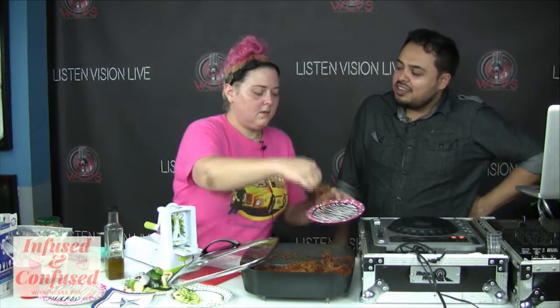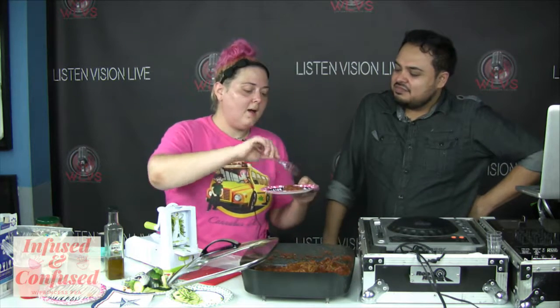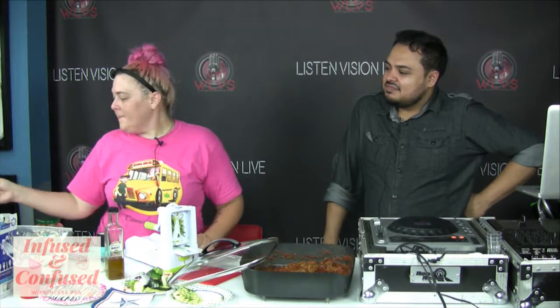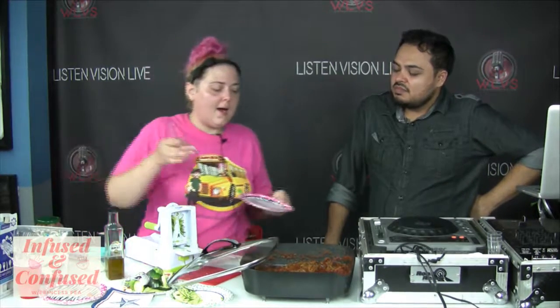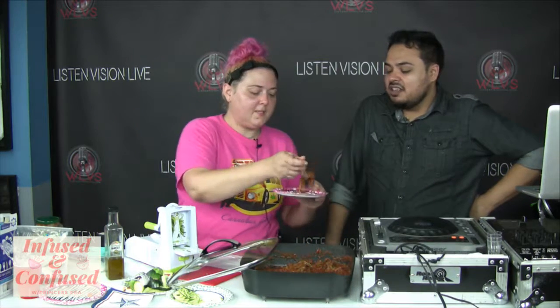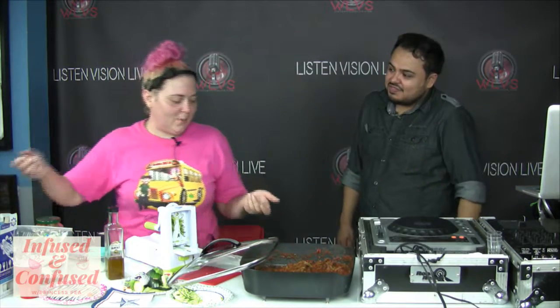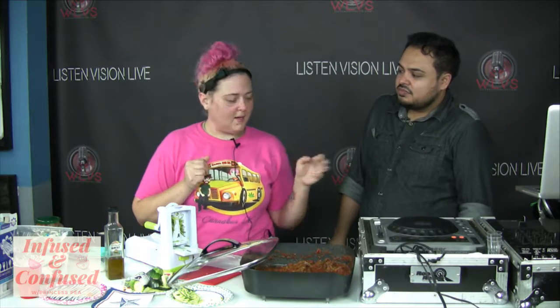For garlic bread, would it just be infused butter? I feel like it would taste too much like cannabis, and garlic bread is like religion to me. I don't want it to taste all like weed. I would rather infuse a nice dipping sauce of some kind and dip the bread in that. Like a fondue — ooh, we should do a fondue episode.